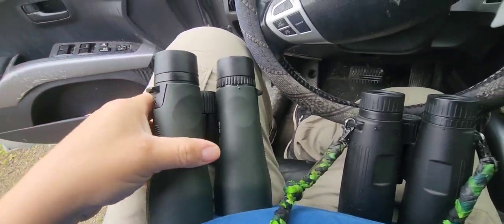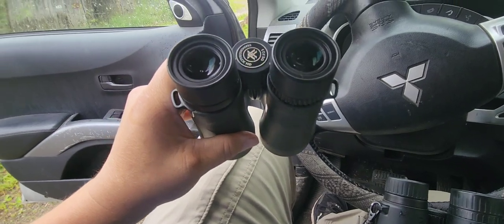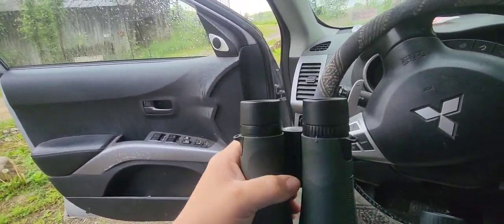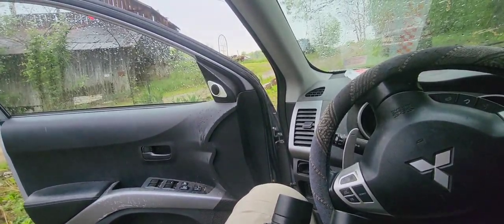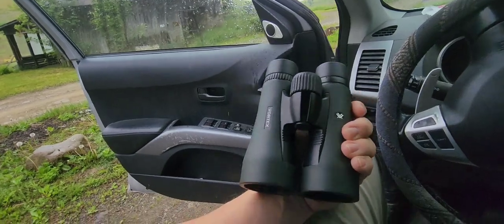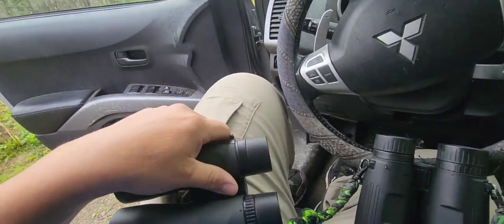I'm going to go test them out on a 3D course if it quits raining. I might go up today, if not I'm going out tomorrow morning over to Martinsburg Sportsman to try them out. As far as weight goes, I'll go inside and weigh them to give you a little comparison.